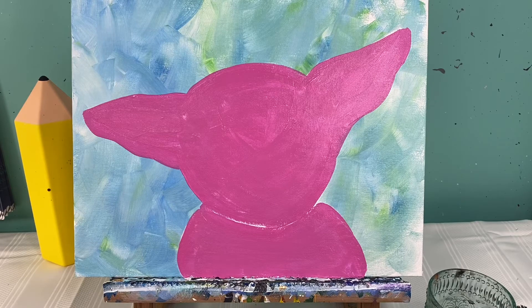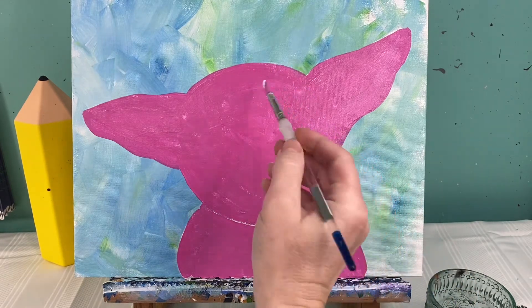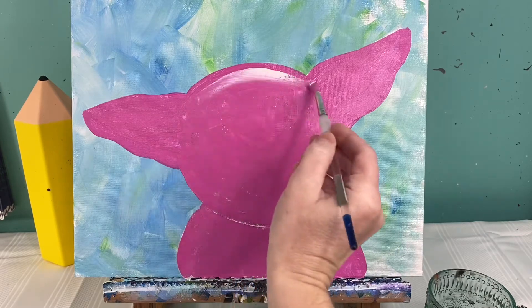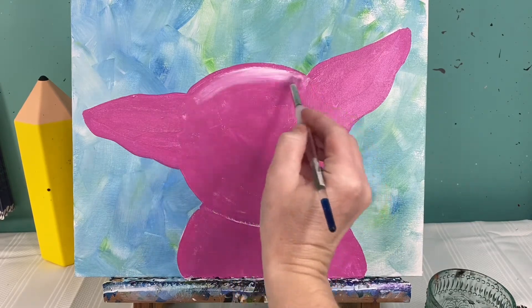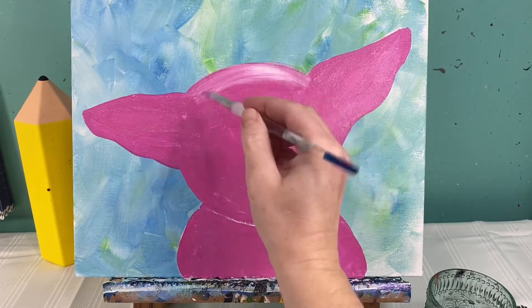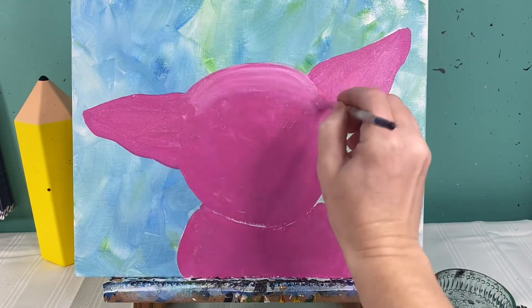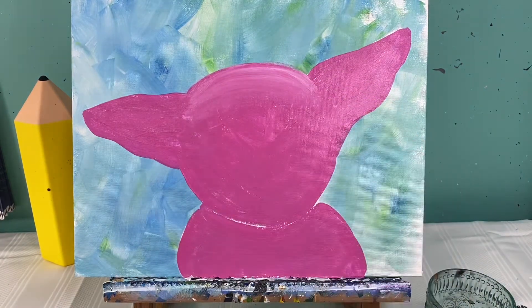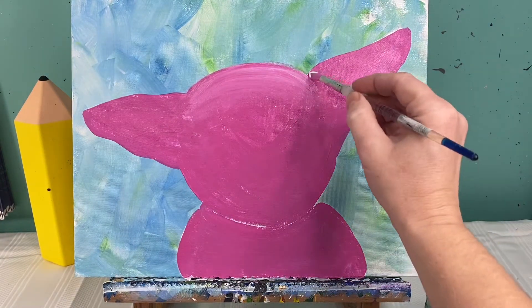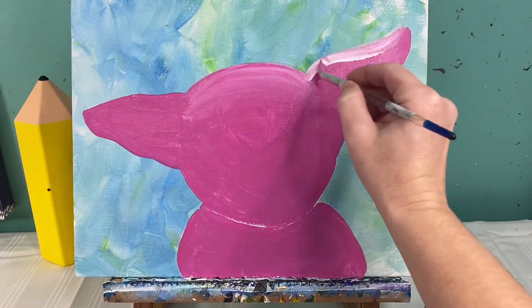Now that we have our piggy pink, we are going to add a little bit of white to him. Starting with the same dirty brush, we're going to add some white on the top of his head — just a light space on the top of his head to show a little bit of highlight. Pull that color down. I'm also going to put a white bit on the top of his ears and just kind of blend that in.